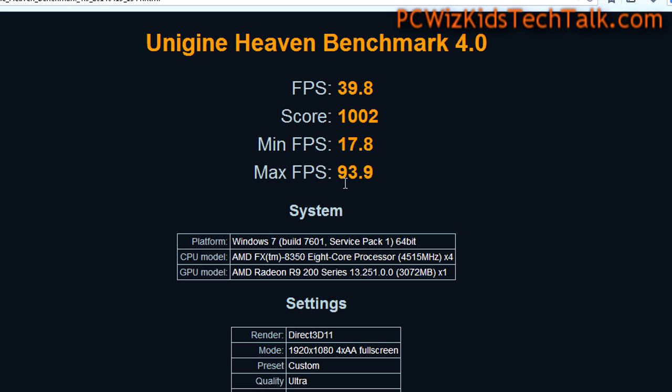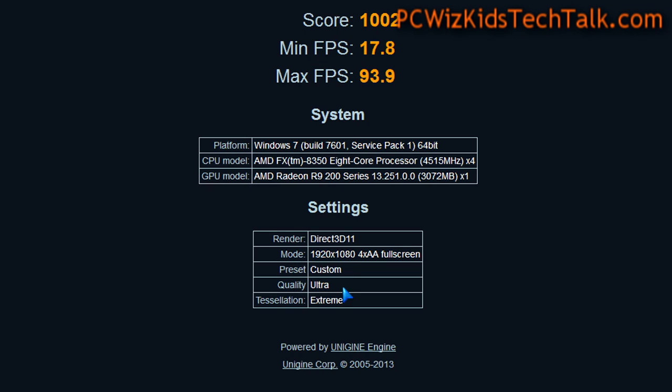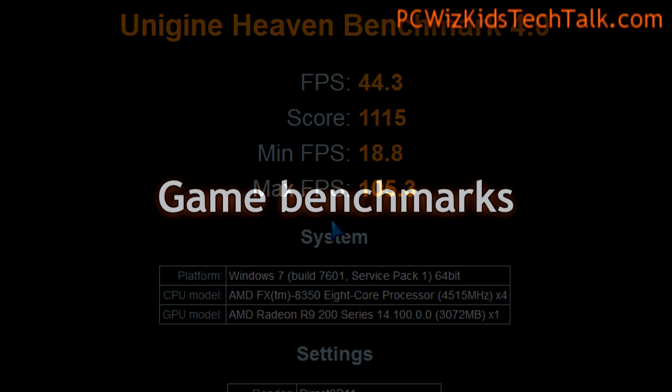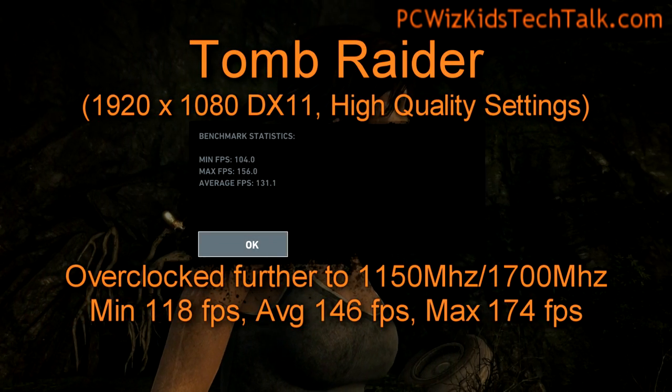The Heaven benchmarks show an average of about 40 frames per second. If I overclock this even further, you get a little boost of course. If you're wondering about how much it overclocks, I would say anywhere from 5 to 10 frames per second gain that you get.